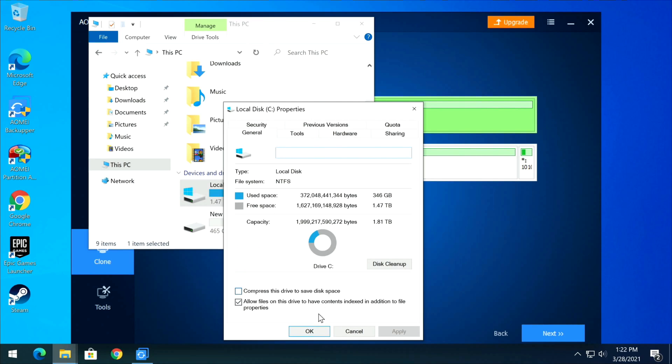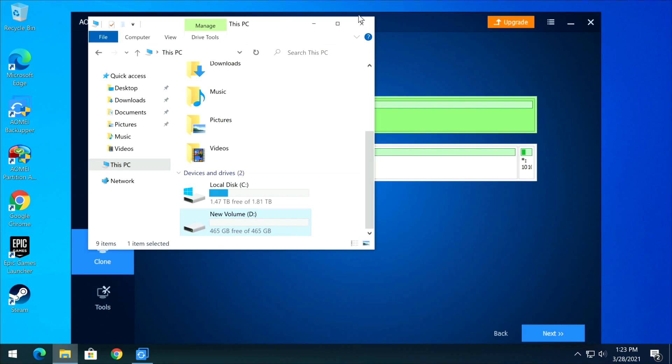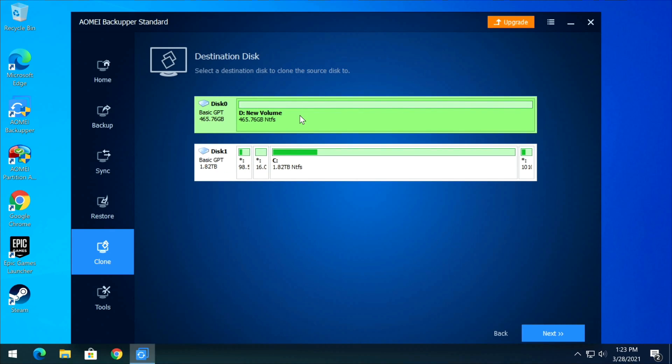In File Explorer, right-click the C drive and check Properties — there's only 372 GB used on this 2 TB drive, which fits fine on the 465 GB destination. If you had 600 GB or more used, you wouldn't be able to move it over — you'd have to delete some files first to make it work.